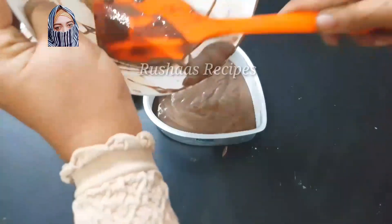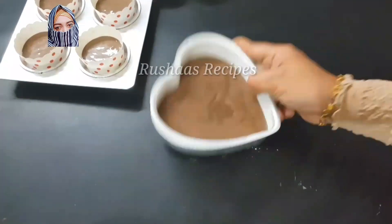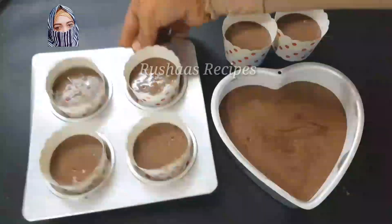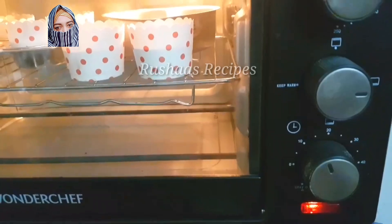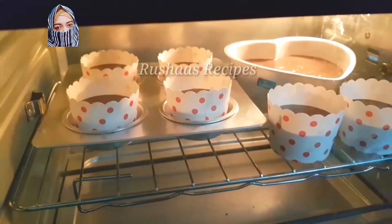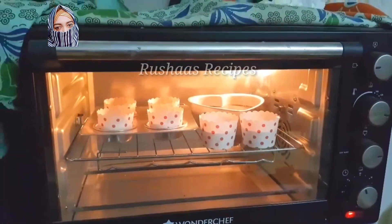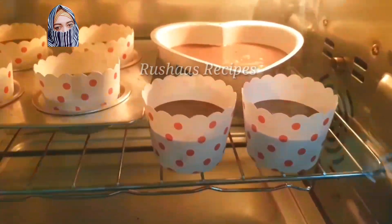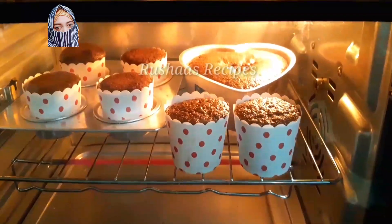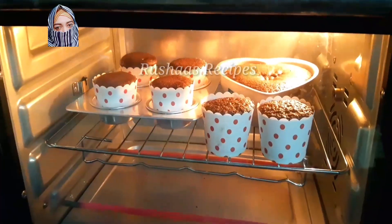We will add any cake — sponge cake, cupcake, any cake batter — and add 2 tablespoons of milk. Do not over-mix or the cake will be high. We will bake on the gas stove at medium flame. Pre-heat on a low flame, then bake at medium.